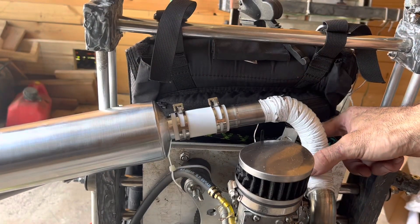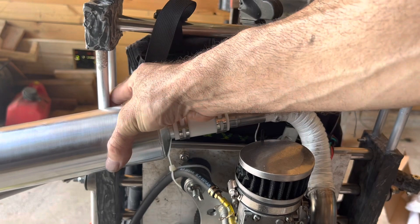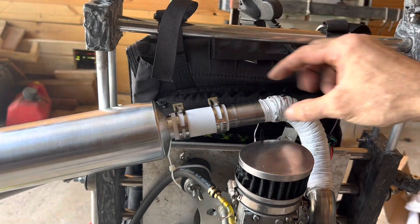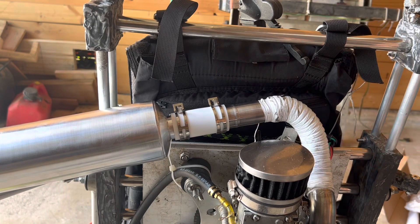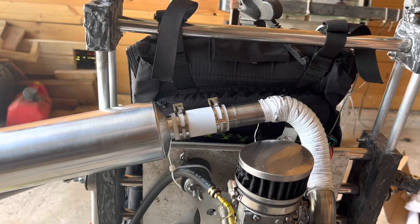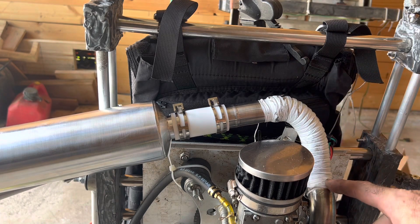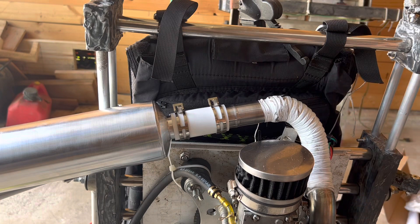That'll give me a place to mount it to the frame — probably three places to mount it. I'm going to mount it here, somewhere along here, and probably another place here. I don't want it too close to the carb because I don't want it to heat up the carb, and I don't want it anywhere near the fuel line. I'm going to bend this in place before doing anything, and keep matching it up until I get it where I want.